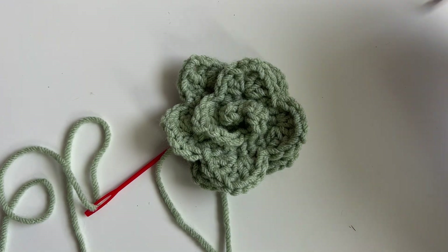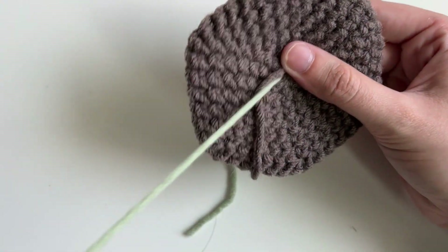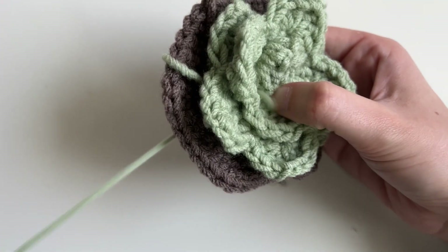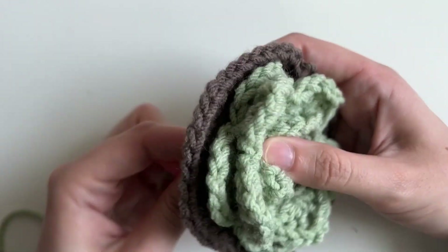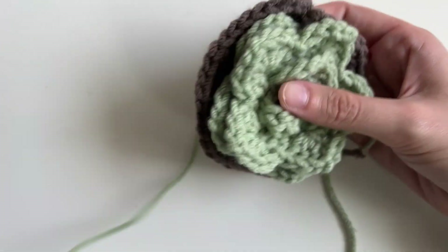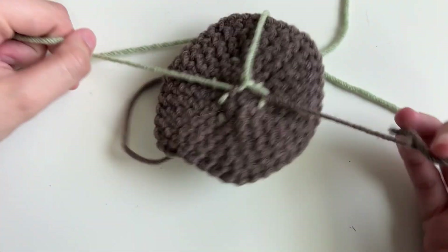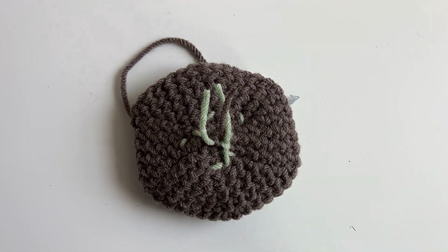Now that I'm happy with how it looks, take the dirt and place it on top, and sew the succulent to the dirt. It's the bottom so it totally doesn't matter how you do it. I'm going to go through the middle a little bit because I like my leaves sticking out — going up and down through the middle, making sure all my leaves are still sticking up nice and tall. You can make sure it's as secure as you want. Also make sure you hide your middle green tail on the inside — use your tapestry needle or hook to get it inside. You can also do square knots with your tails on the backside for extra security, and since it's going inside the pot, you can leave all the tails you want — it's not going to show.